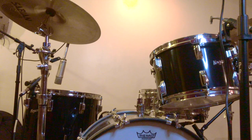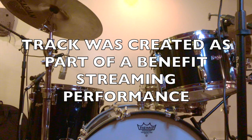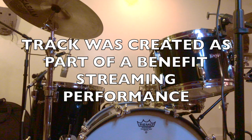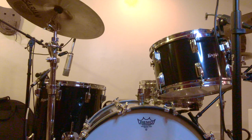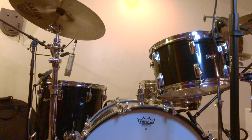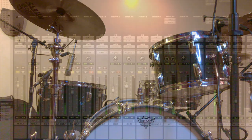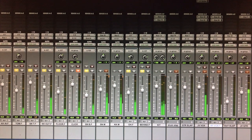Guitarist and band leader Jimmy Vivino and I were asked to create a rhythm track that would eventually feature guests. All sessions were done separately, with Jimmy sending his guitar track to a click track. He and I talked about style and direction for this blues-based song, and I went to work.